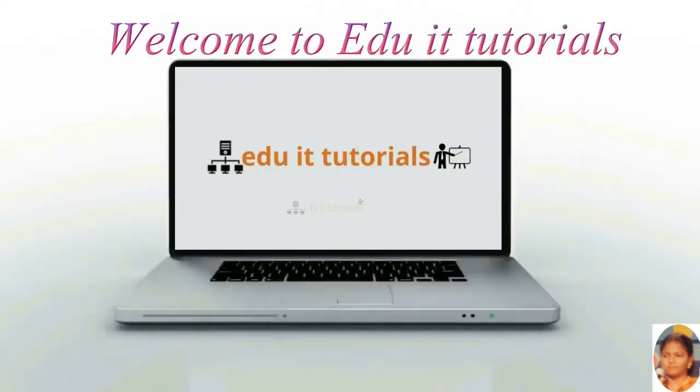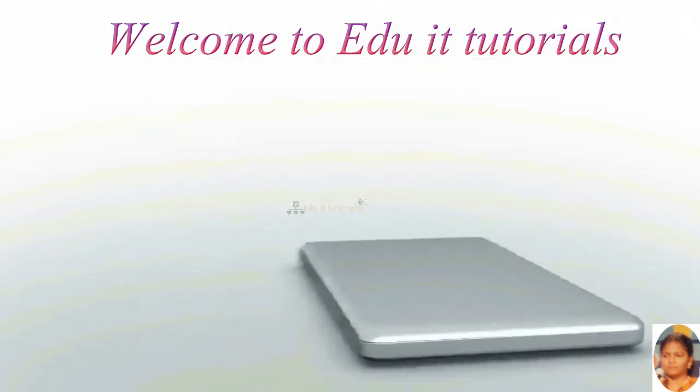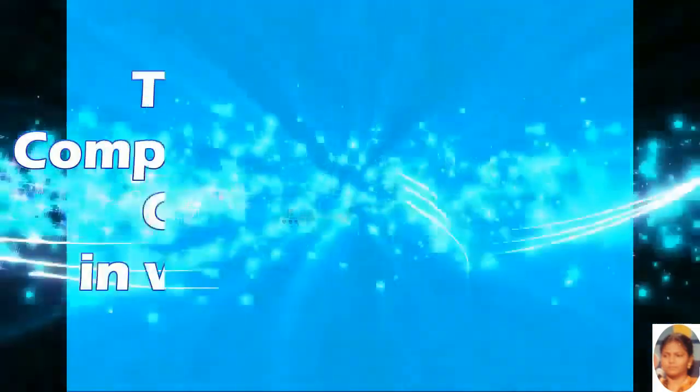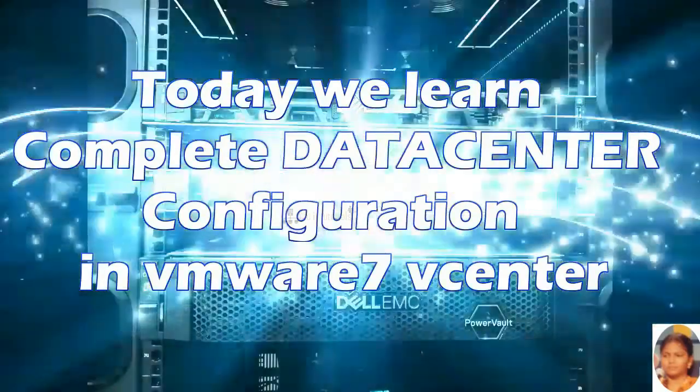Welcome to eduid tutorials. Please subscribe to my channel and click on the bell icon to get the latest updates. In this video we will see complete data center configuration in VMware 7.